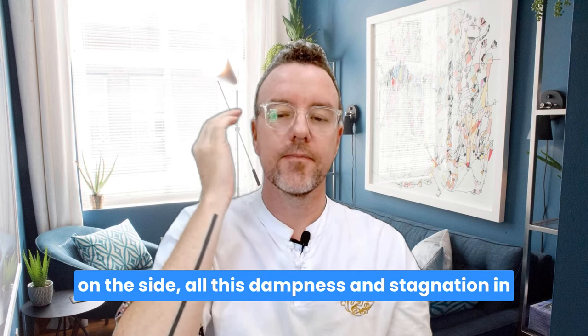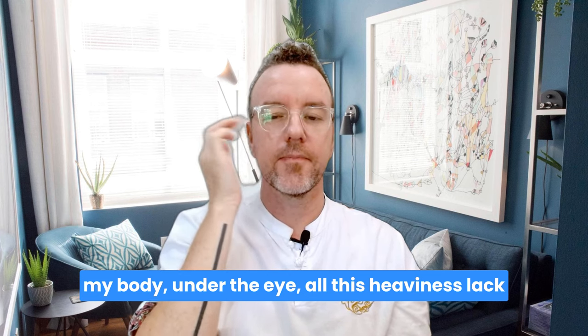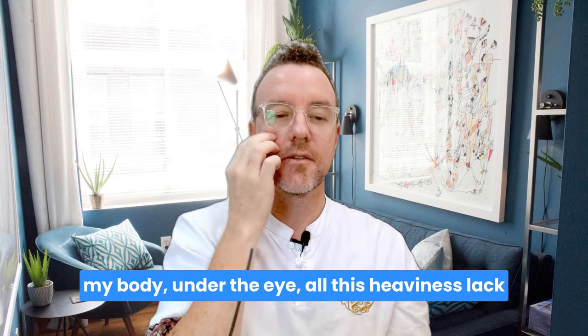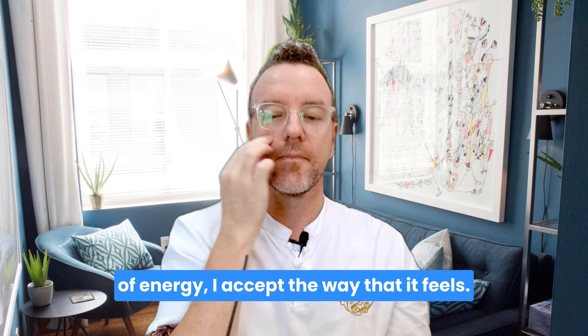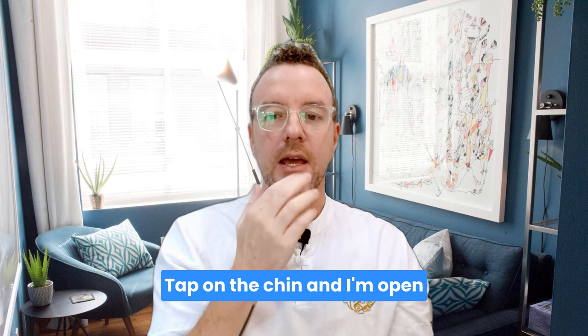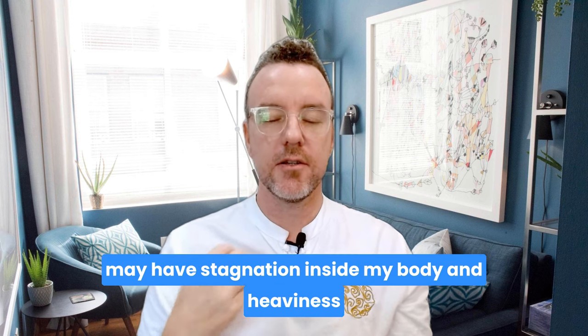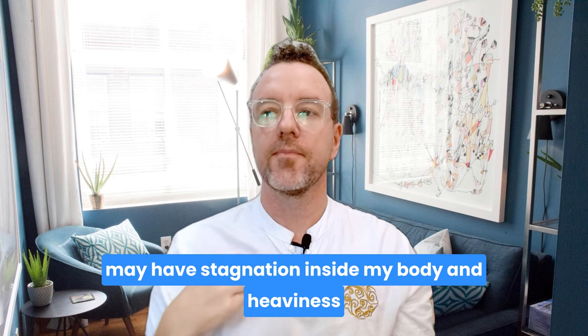Tap on the inside of the eye: all this dampness and heaviness inside my body. On the side: all this dampness and stagnation in my body. Under the eye: all this heaviness, lack of energy — I accept the way that it feels. Tap on the chin: and I'm open to letting some of this stagnation go. Tap on the chest: so even though I may have stagnation inside my body, and heaviness, and dampness.